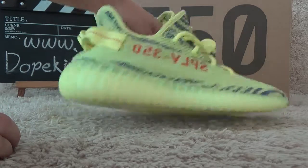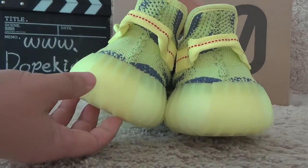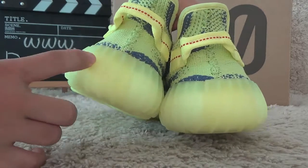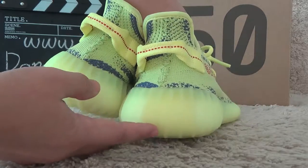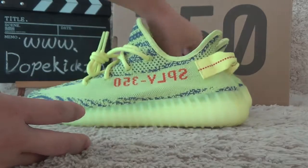Now let me check the back side. The heel is also clear yellow color. Okay, let me check the bottom.